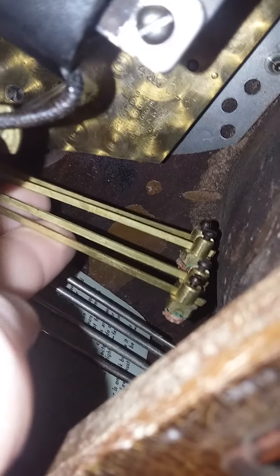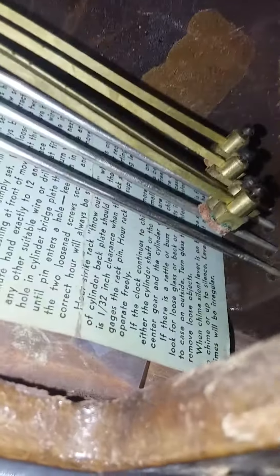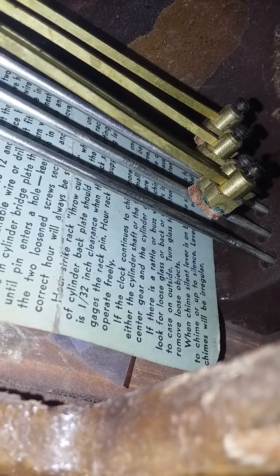The chime does sound beautiful on this thing. Why are those clunking? That's weird. And also the chime block came loose because the screws snapped on it, so I had to tape it back down.